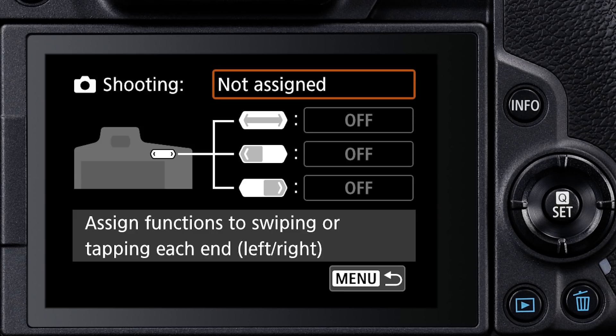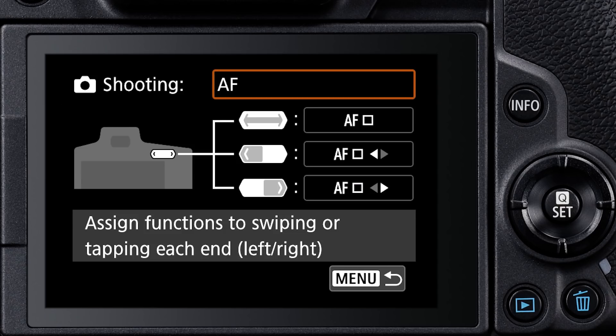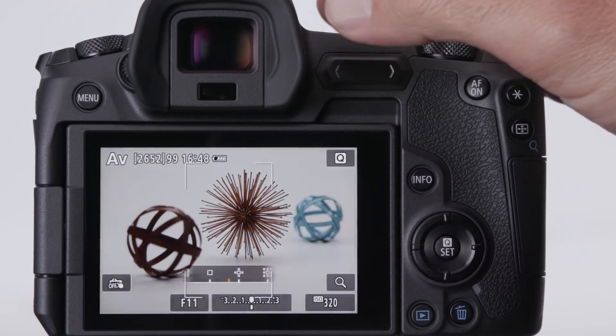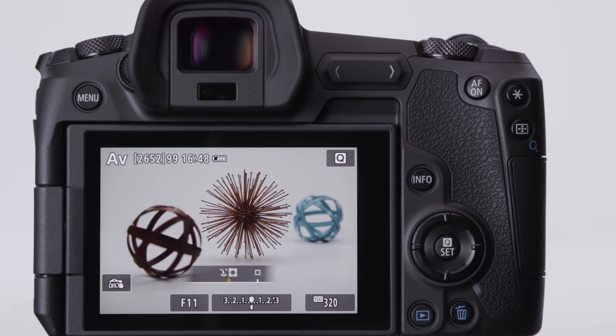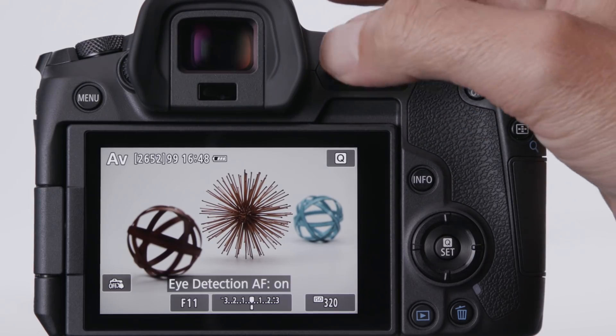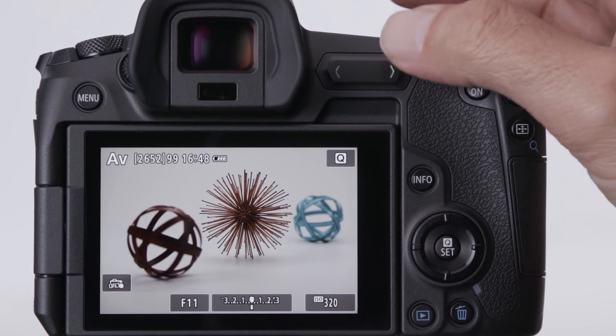A few potential examples of what's possible with the multi-function bar. Use it as a shortcut for AF functions — slide your thumb along its length to change AF method from a small area to a larger one, or vice versa. Tap one end to instantly call up a feature like eye detection AF and toggle it on or off, and the opposite end for something like instantly calling up touch and drag AF, or changing the frame size of a single AF point.